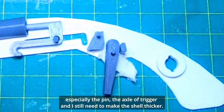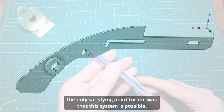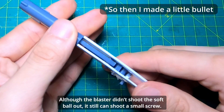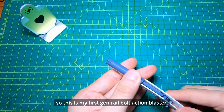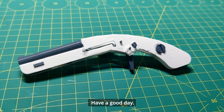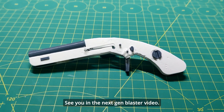Overall, for the next iteration, besides those issues mentioned, some parts in the tube need to be enlarged — especially the pin and the axle of the trigger — and I still need to make the shell ejector. The only satisfying point for me was that the system is possible: although the blaster didn't shoot the soft ball out, it can still shoot a small screw. This is my first real bolt action blaster. Hope you can like this video — have a good day, see you in the next gem blaster video, bye!